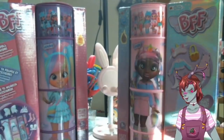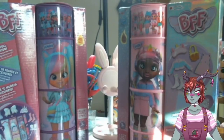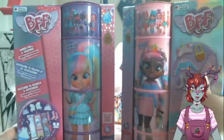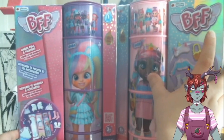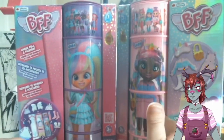Hey everybody! It's your favorite cryptid, Gaz! Today I am here with two of the VFF dolls and I'm excited because I have one from Series 1 and one from Series 2.